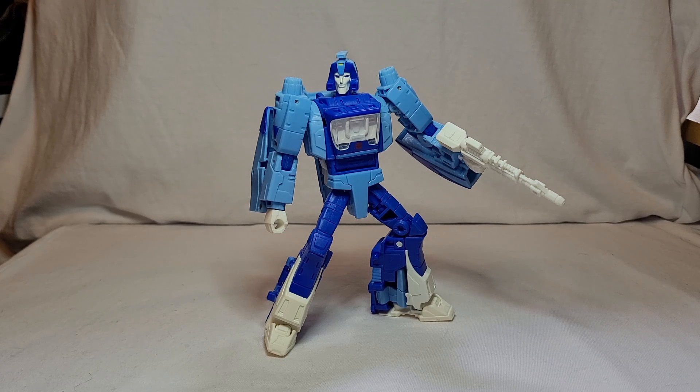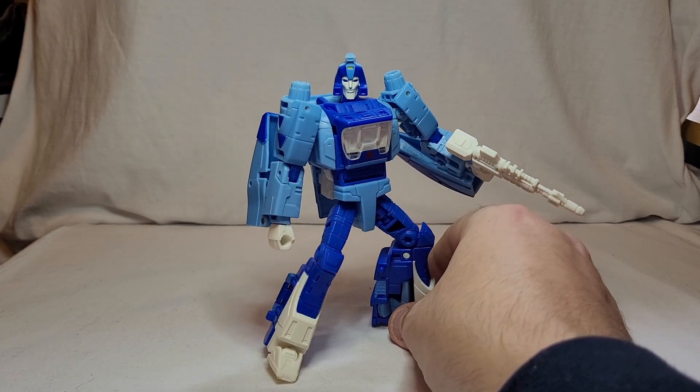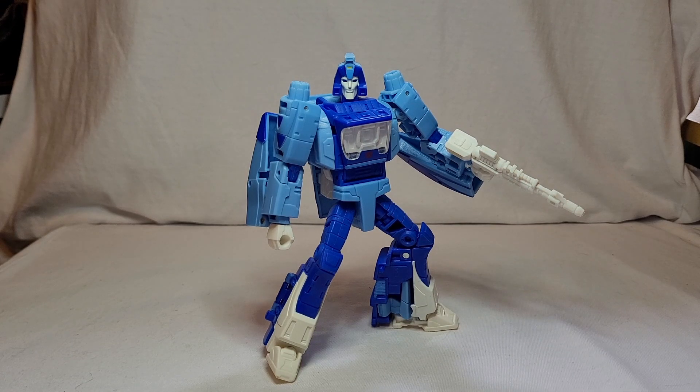Thank you very much for watching this review. This is Joe Gavin Barry, also known as Wolfgang One. I'll be back next week — I'm going to do a re-evaluation of Masterpiece Sideswipe because I've decided I'm going to get rid of my Masterpiece boxes and free up two shelves in my wardrobe. So I'll do them with the boxes and then throw away the boxes. Same with this one. Thank you for watching. I'll see you next week — take care.